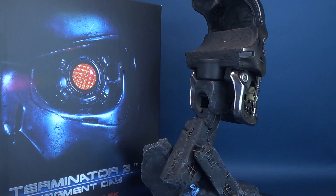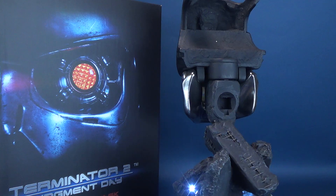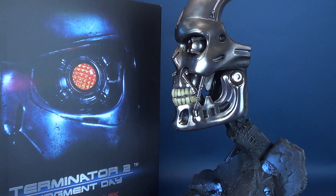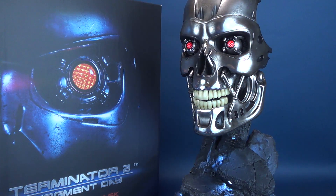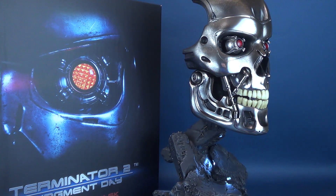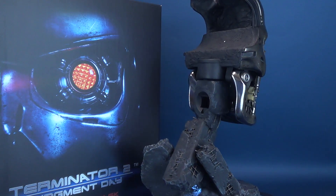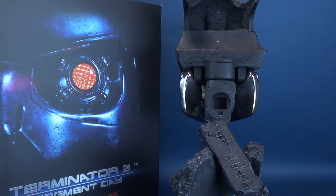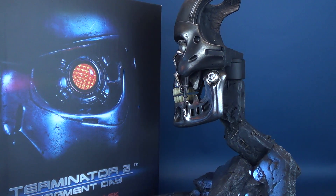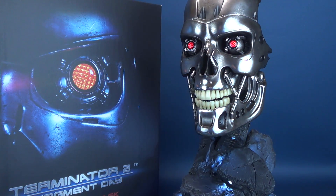If you're considering adding this one to your collection, you can pick it up over on Pure Arts' website — I'll provide the link down below. The price point for this one is $389 US. It's at a very limited release of only 800 copies, so when they sell out, you won't be able to get this one in your collection. You may want to act fast and click the link down below and order yours today.